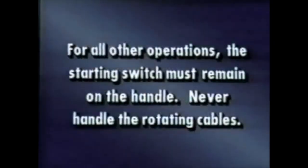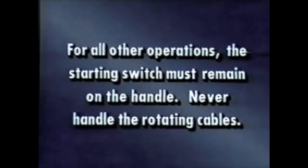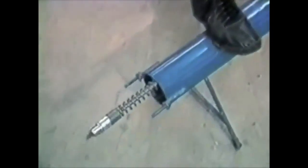For all other operations, the starting switch must remain on the handle. Never handle the rotating cables. The moment the cleaning tool has negotiated the trap, shut off the motor and return the switch to its bracket.